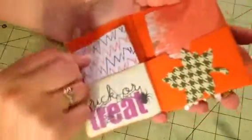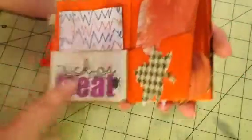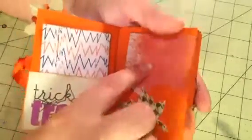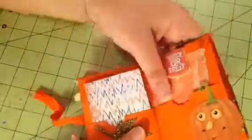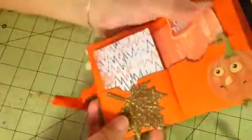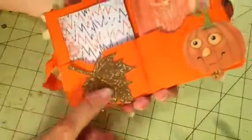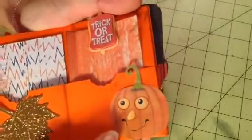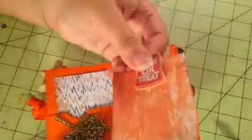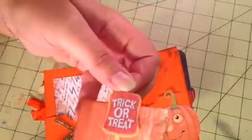When you open it, most of the pages are the same as the other book, though a couple use a different paper line. This one says 'Trick or Treat' from the paper pack, with another leaf. This leaf came pre-made with the veins done in glitter — really pretty. And here's a little jack-o'-lantern from the DCWV cutouts, plus a little pull tab that also says 'Trick or Treat.'